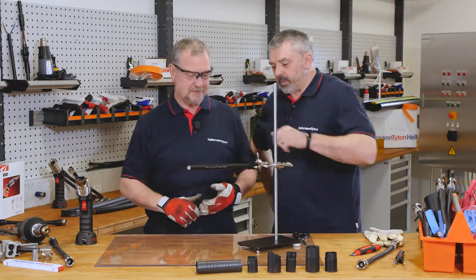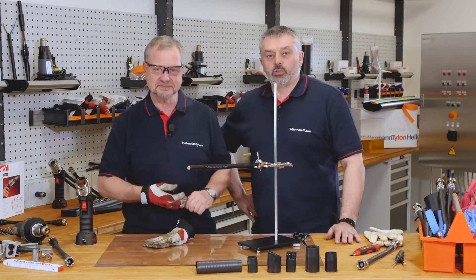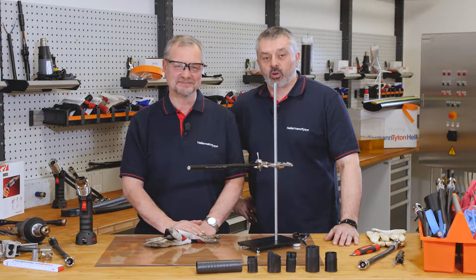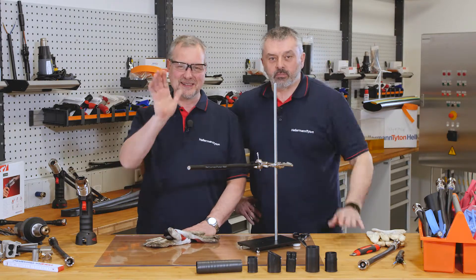So there we have it — adhesive lined dual wall tubing. I hope you liked our demonstration. Please like us and subscribe to our channel. I'm Barry and I'm Mark, and we'll see you again soon. Goodbye.